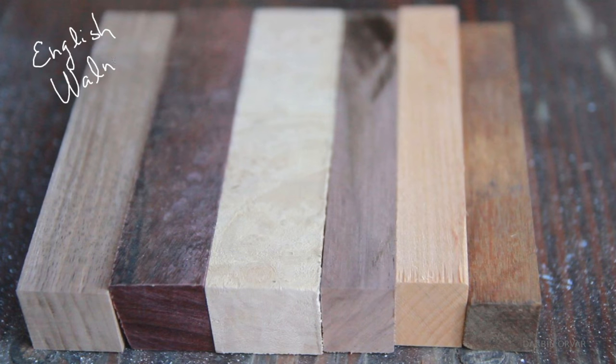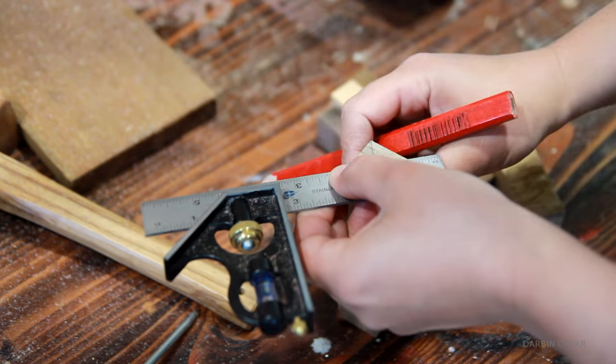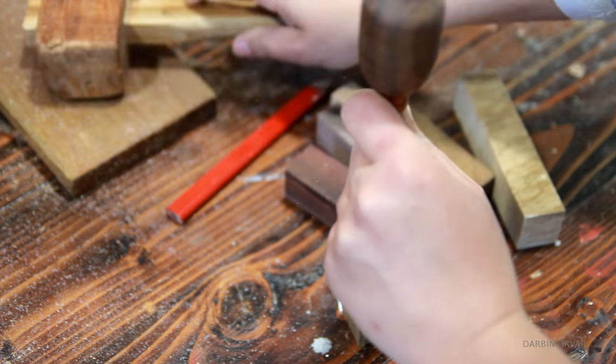So all together, here I have English Walnut, Purple Heart, Maple Burl, Claro Walnut, Cherry, and Ipe. Then preparing the blocks and drilling an eighth inch hole for the file to go into later.